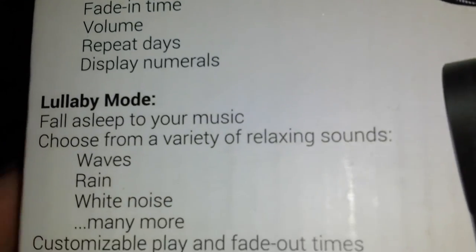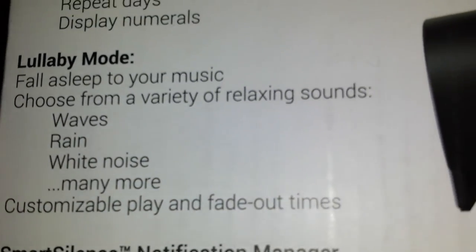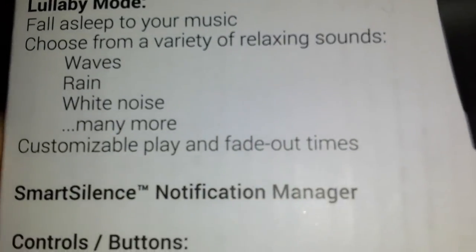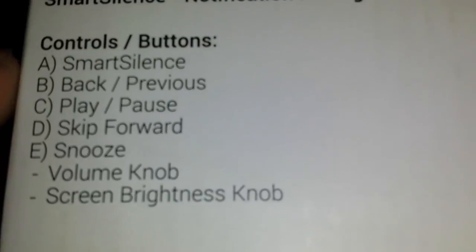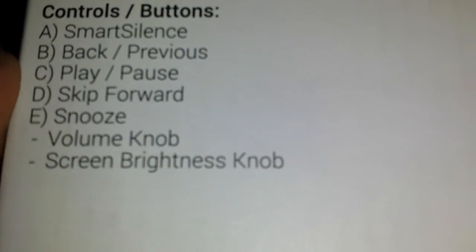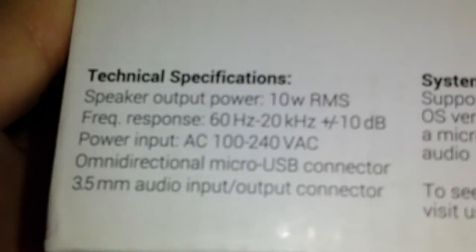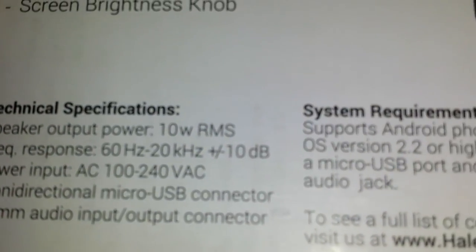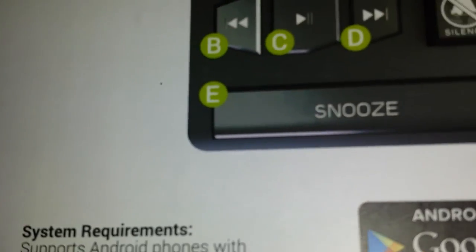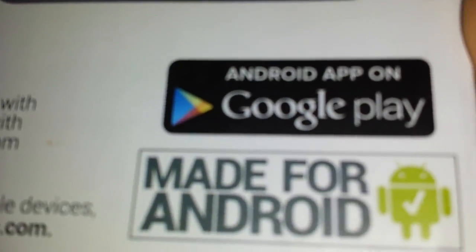It has snooze, repeat, and lullaby mode to put you to sleep — like waves and stuff. I know that works for a lot of people. I haven't really tried it, so I'll let you guys know about that. It also has music controls: play, back, forward. Here are the specifications: 10 watts RMS for the speaker. The companion app is available on Google Play.